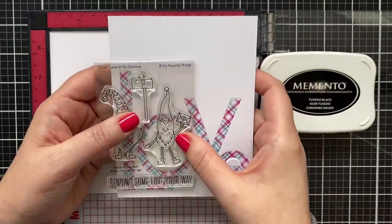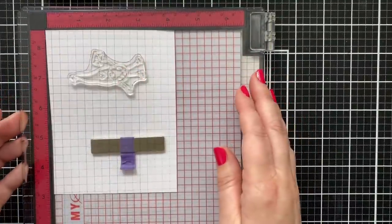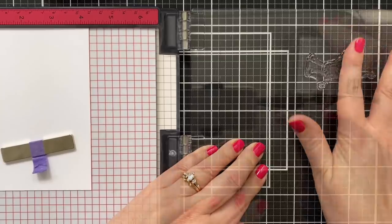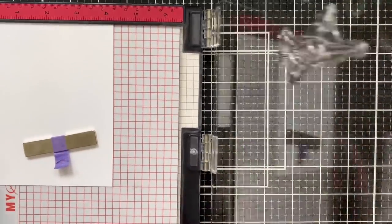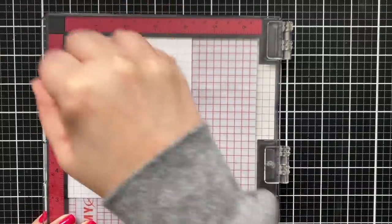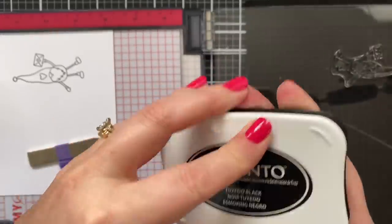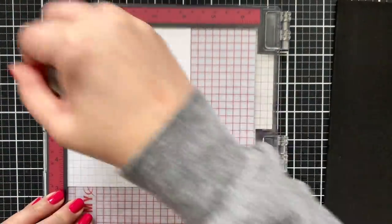I thought that this little gnome with the envelope would be perfect. I'll stamp him down on some 110 pound Neenah Solar White Classic Crest as well. This is a brand new stamp to me, so I'm going to rub my finger over it a little to get that residue off from manufacturing. Ink up with some Memento Tuxedo Black and press him down. I'll grab my MISTI stamp press tool, and while I'm at it I'll ink it up again to get a really nice dark impression. If you don't like your first impression, you just stamp it in the exact same place again.